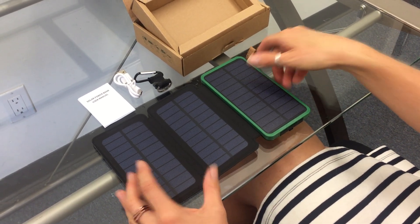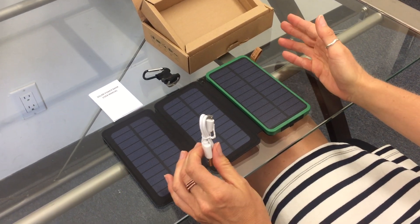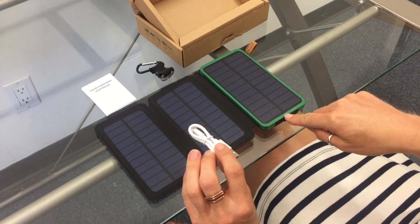If you're in a hurry and have access to a wall, you can use the micro USB to plug it into a computer or a standard socket, and then into the middle, which is the input for the micro USB.